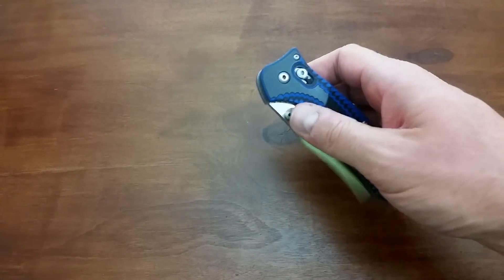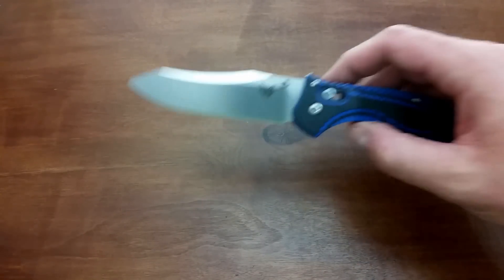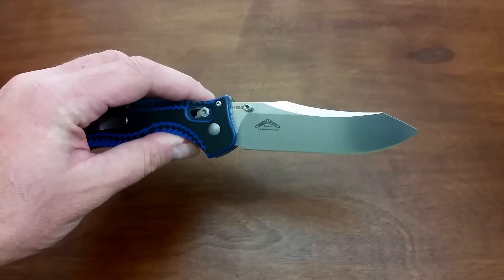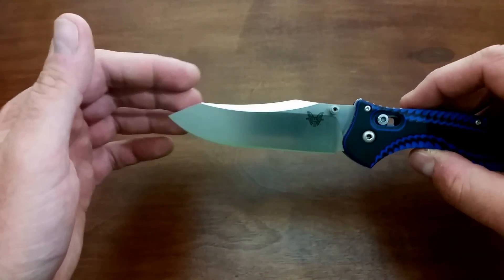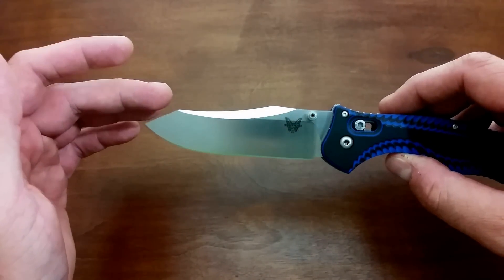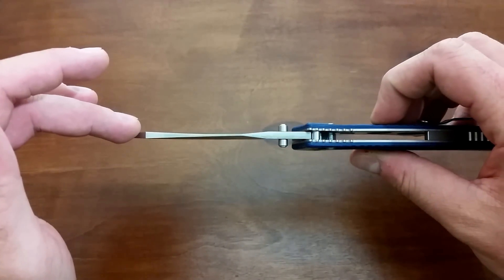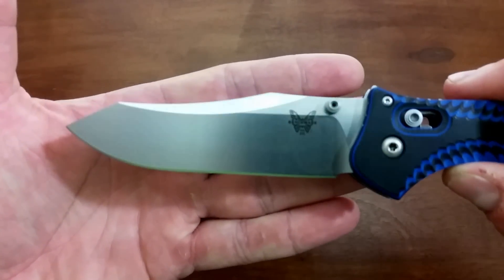Features the axis lock, as you can see right there from Benchmade. G10 handle scales. Steel blade, obviously. This one is M390, which is part of the special edition specifically through Knifeworks. The regular steel is CPM M4, which is amazing stuff. But going with the M390, they're able to do a satin finish. Benchmade does not want to do a satin finish on the M4 blade because of its tendency to rust. So you can only get the regular Contigo in Cerakoted finishes, either clear, which kind of gives it a grayish muted color, or the black Cerakoted finish.